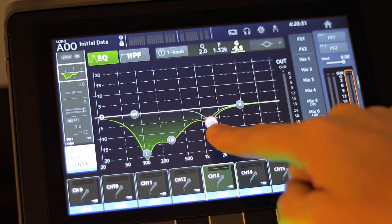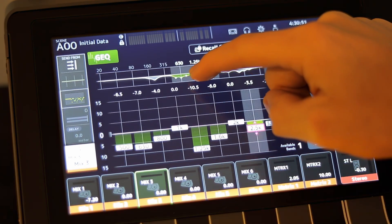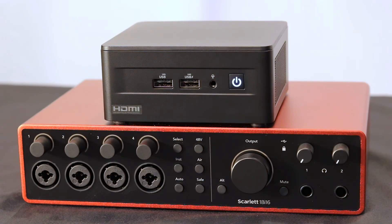Unlike other popular methods that make the vocals sound hacked and unnatural and often require hours of work and careful calibration, our plugin works immediately. You just turn it on and then you can forget about it and let it sit there and just do its job in the background.